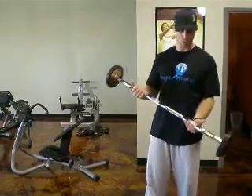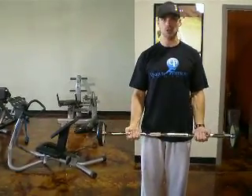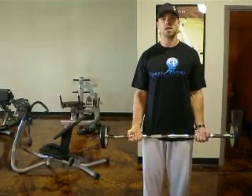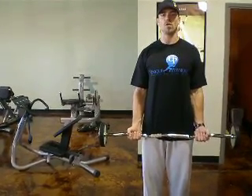With this easy curl bar, we're going to grab it in about a shoulder-width position. Elbows are going to be locked to the sides, the knees are slightly unlocked, and the chest is going to be up. The rest of the body remains vertical.